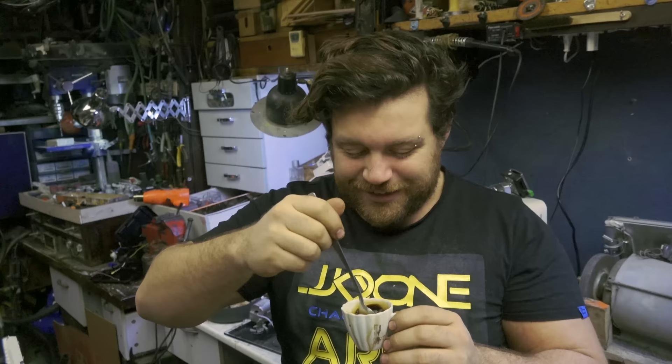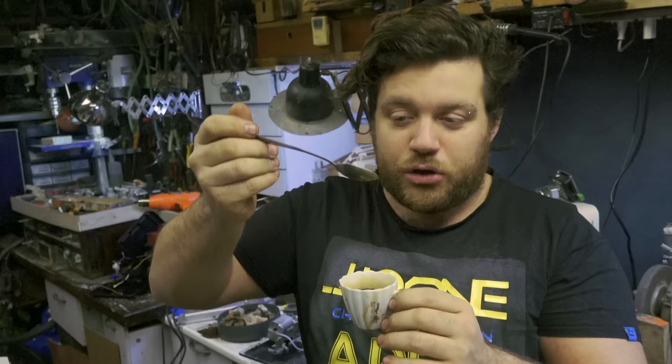Finally, after all this work, it's time to taste the coffee. I can tell from the color that it's quite strong, so the taste will also be strong. Let me taste it. I put a little bit of sugar because I like sweet things, so let's see what it tastes like.